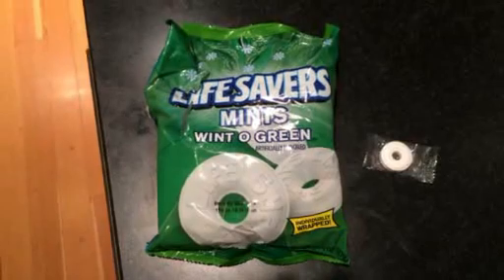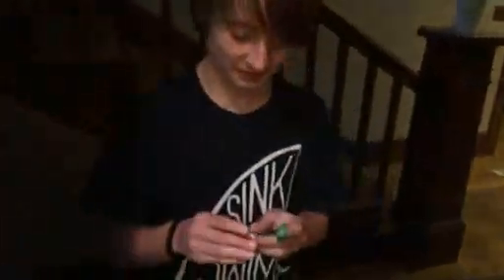Now we're going to do something fun with wintergreen Lifesavers. You going to help me, Emmett? Grab one. You can do it too. Grab one. So take a wintergreen Lifesaver, go into a dark room - we're going to go into the bathroom. Here we go.